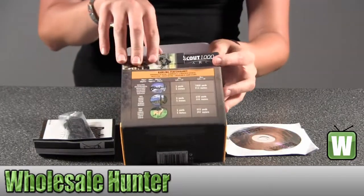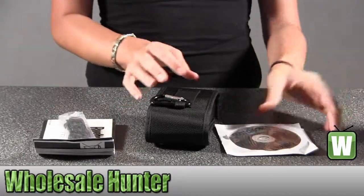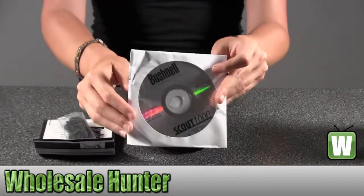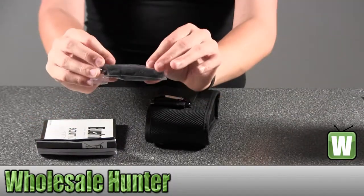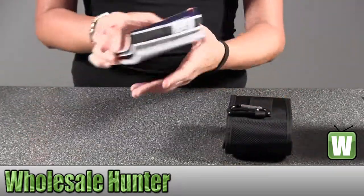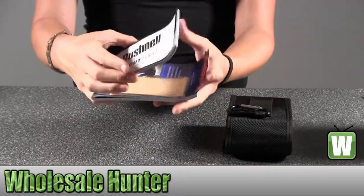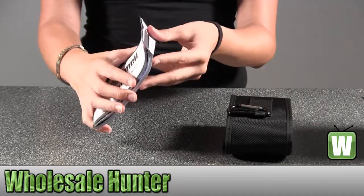In the back here, it kind of tells you the ranging performance. Here you have the CD on this particular product, and the strap that will attach to it so you can hold on to it for a better grip. This would be your manual and information on the product. You've got your cleaning supplies and registration information.